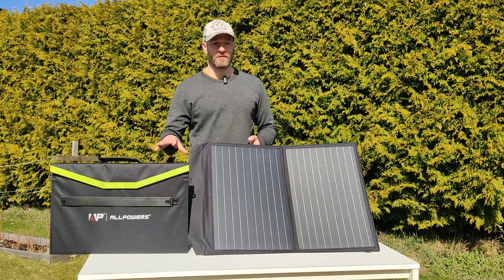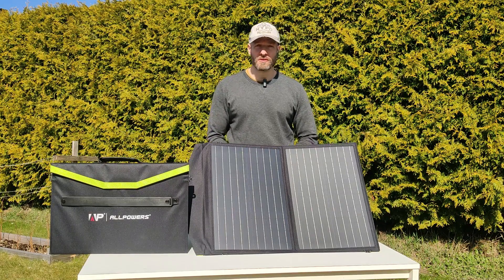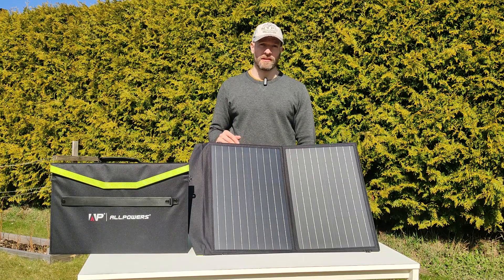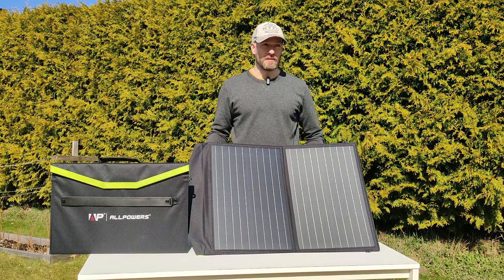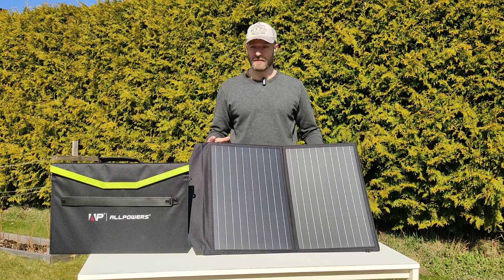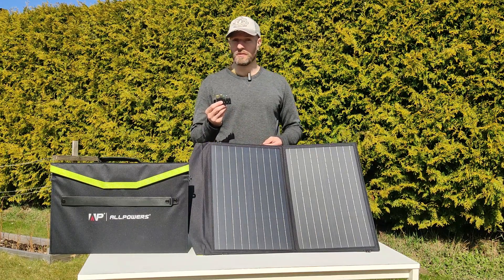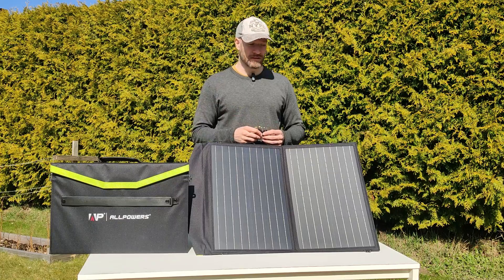That was a quick review of the AllPowers 60-watt foldable solar panel. Let's start with what I didn't like. The main thing is that it doesn't come with any MC4 connectors. I love MC4 connectors because they're weatherproof — you can use them outside, in the rain. I have some at home and can build my own cables, but it would be great if they were included. That's basically the only thing I didn't like. What I do like is that you have several adapters for the DC cable, so you can connect it to most power stations.